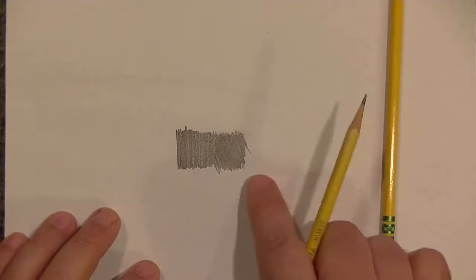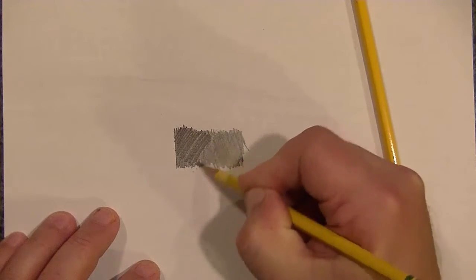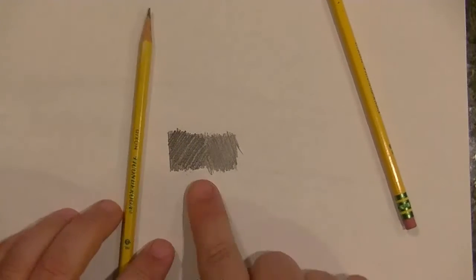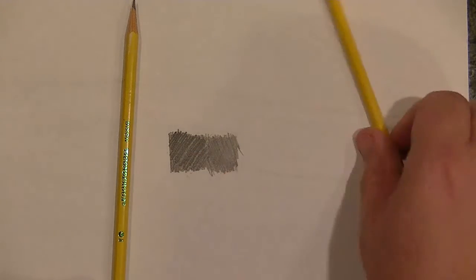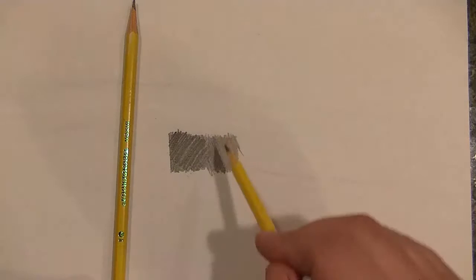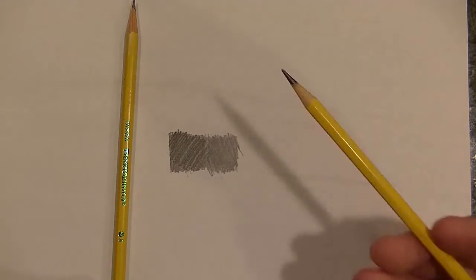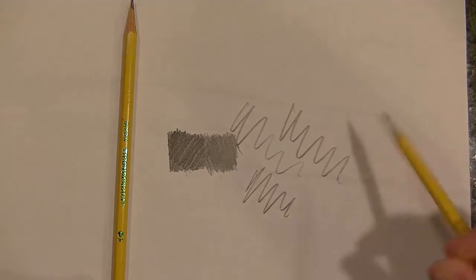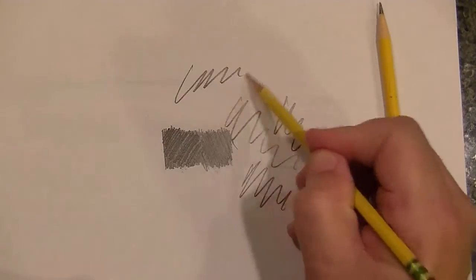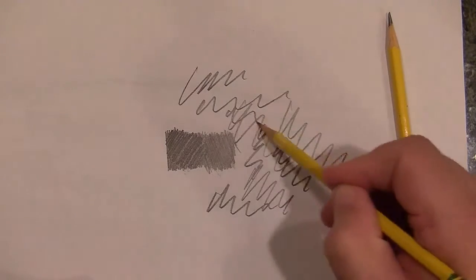Now I'm going to take the number two and do the same thing over here. I don't need to go any further — the number two pencil is clearly darker and softer than this number one. I bought the number one because I wanted it to be darker and smoother than the number two, because that's what a number one pencil should do. But I just don't get this. Why is this number one not as dark as the number two? You can see it's darker as I go in between here.